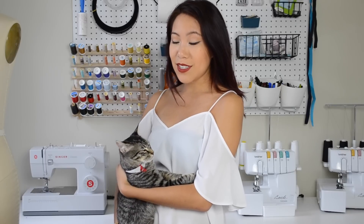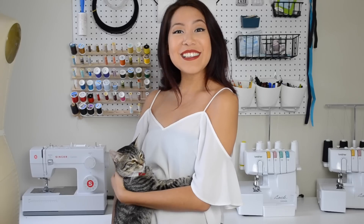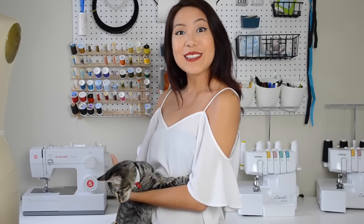He can't quite wear costumes just yet, but I'm trying to train him up to it. Hopefully one day soon. I hope you guys enjoy the tutorial, and let's jump right into it.